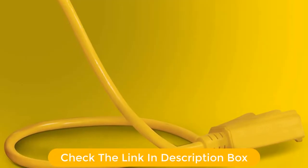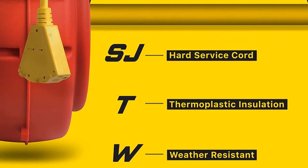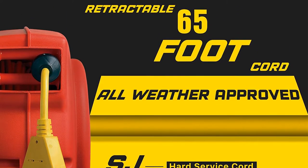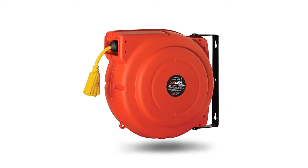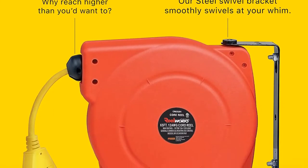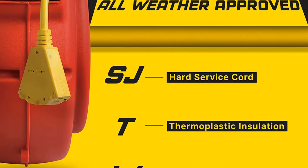A 60-inch lead makes it even easier to mount this reel precisely where you want it. Owners appreciate the generous lead-in cord length as well as the overall craftsmanship. They note that mounting is a breeze and the cord is easy to retract. However, customers have noted that the cord doesn't always lock properly, and the retraction is so powerful that it can pull whatever's plugged into it. Solutions have ranged from adjusting the drive spring tension to clamping the cord down when in use.